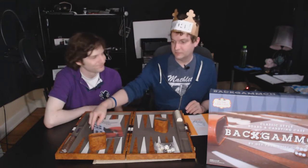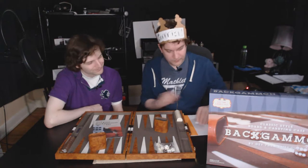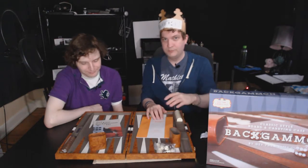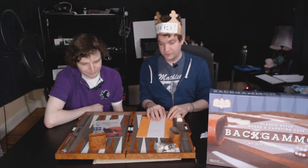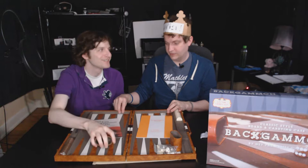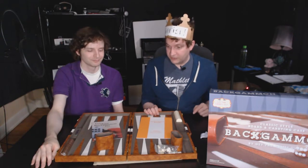So, surprise. Thank you. You're welcome. This has been the unboxing of the surprise backgammon set that we got for Justin. Thank you very much.